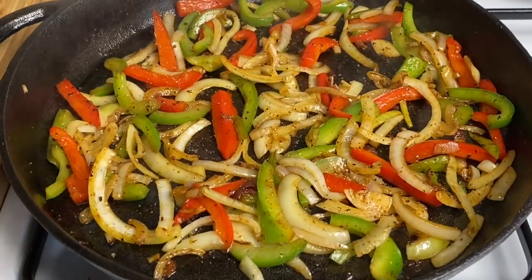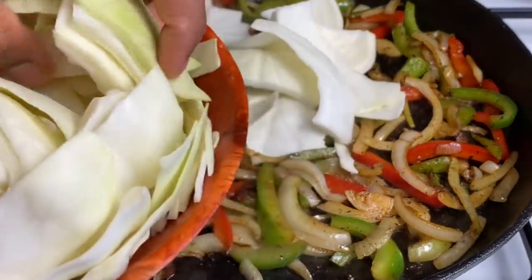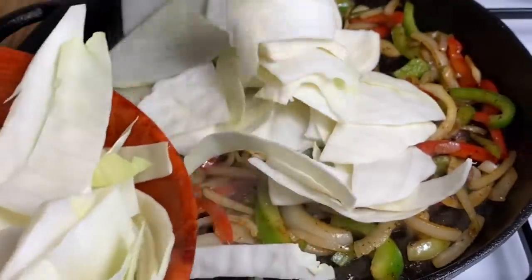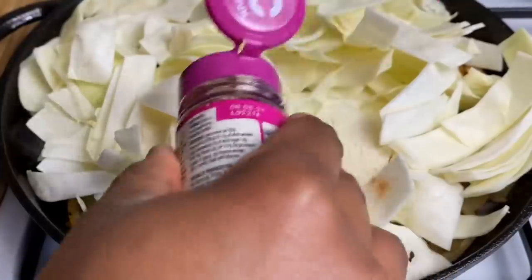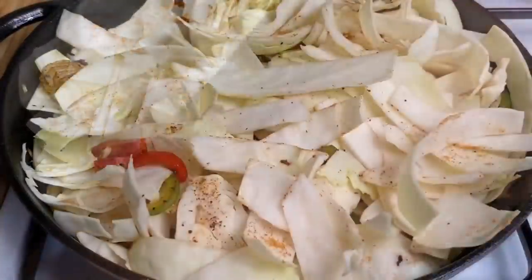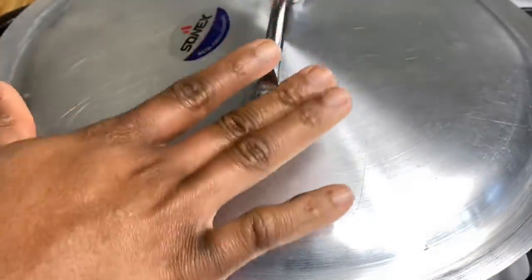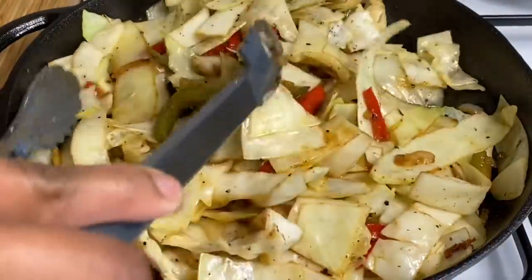And then this is where I like to go in with my cabbage. Because I'm using a 28-inch skillet, you'll find I can actually go in with all of my cabbage. I'm just going to top it off with just a little bit of the Cajun seasoning. This is where I cover it up for about 5 minutes and let it reduce a bit. My cabbage has been steaming in the pot for about 3 minutes so far.